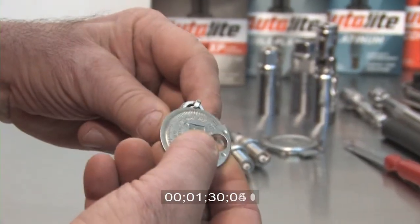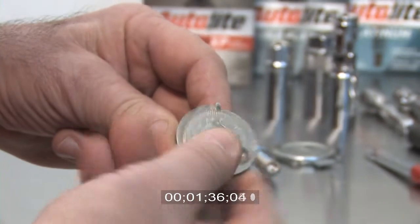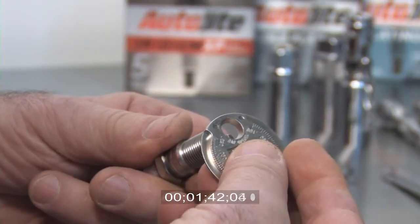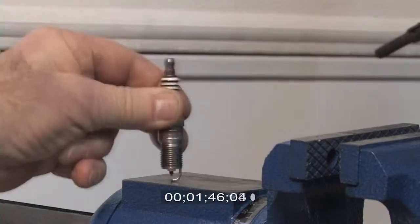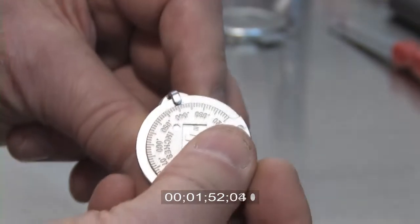With the exception of copper core spark plugs, all of today's plugs have precious metal electrodes. These can be easily damaged by placing an object between the electrodes and prying them open. The correct way to use this gauge is to use the small circle to grip the end of the side electrode, then pry open the gap or tap the side wire to close the gap. Use the sliding scale to measure the plug gap.